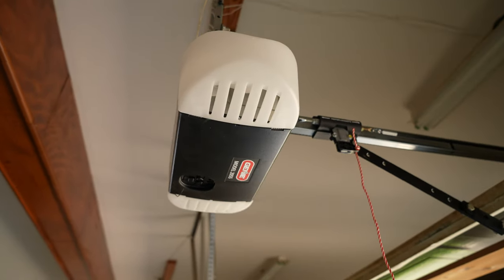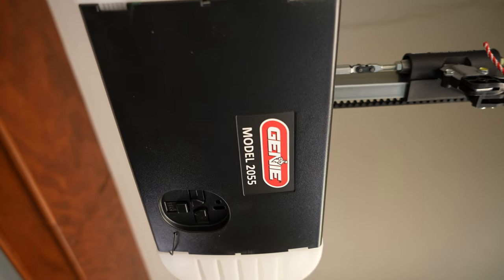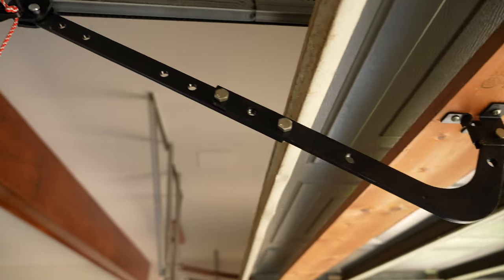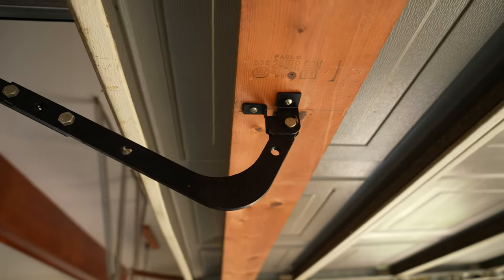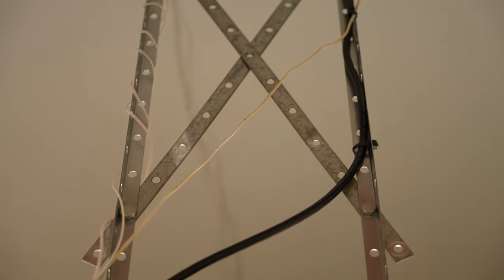I did get this thing fully and completely installed. I'm not going to lie, it did take me a very long time — partly my fault and partly because I'm filming this for you guys, which makes it take at least twice as long. But other than that, the install was very straightforward. The directions were on point and everything was very clearly explained.